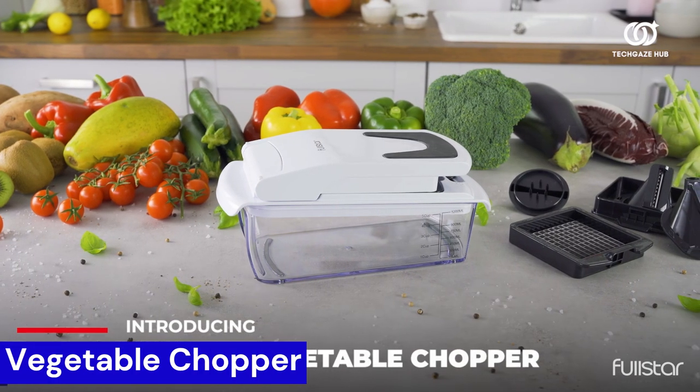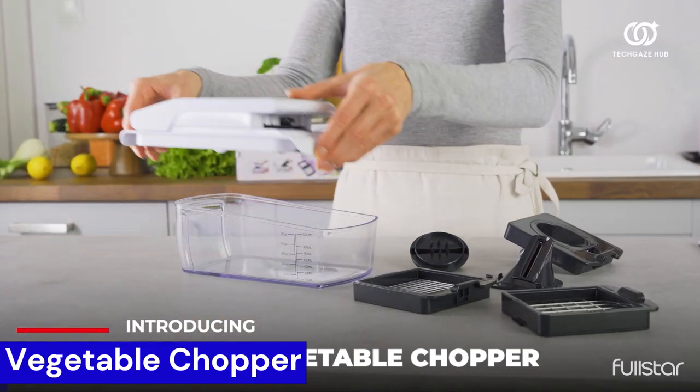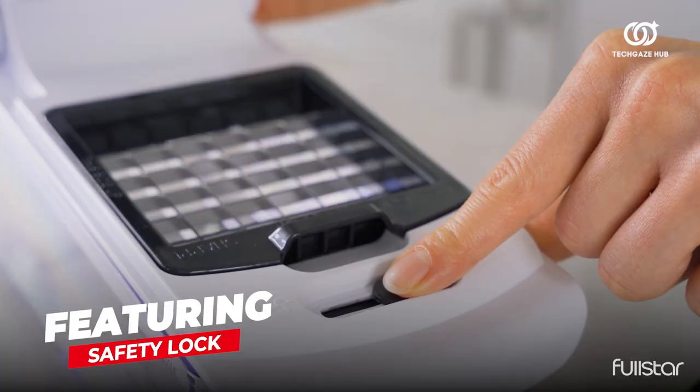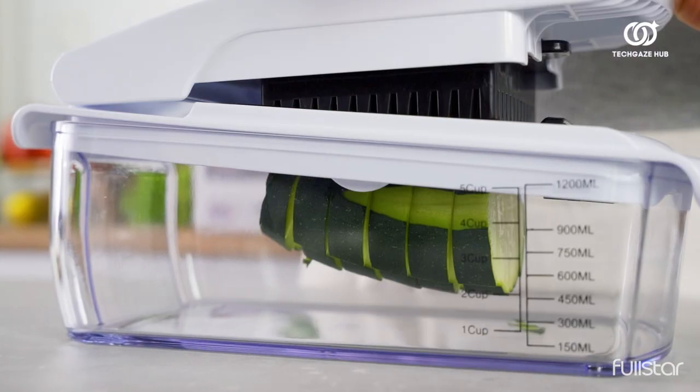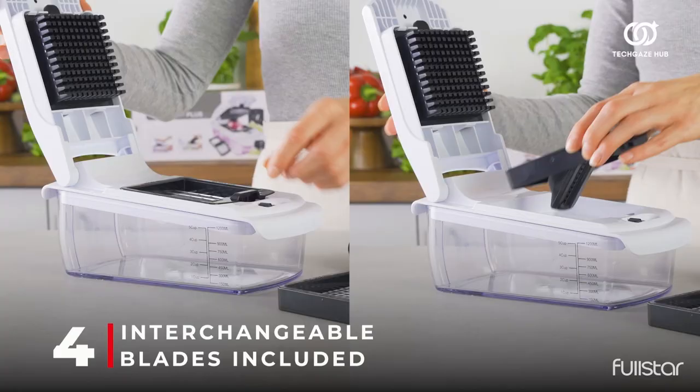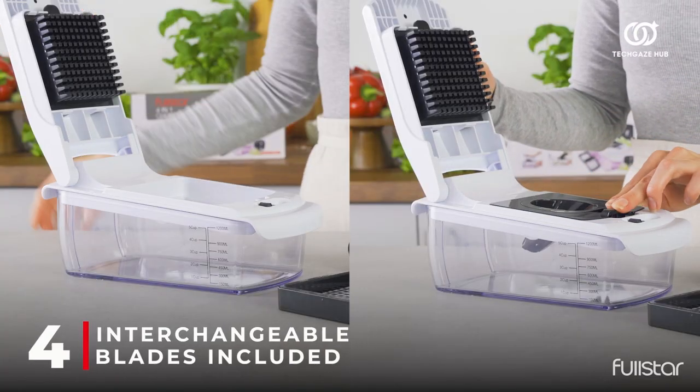The Original Pro Chopper has taken TikTok by storm, and it's no wonder. This vegetable slicer simplifies meal prep with its easy setup, use, and cleaning. Save precious time and energy as you effortlessly chop, slice, and dice your ingredients like a pro chef.